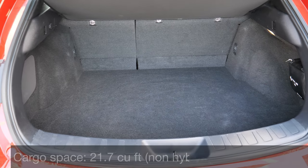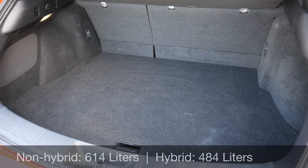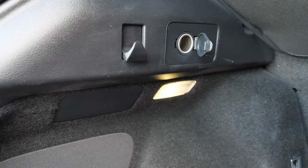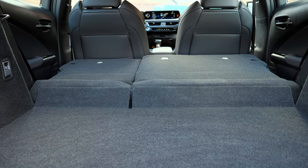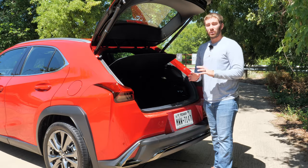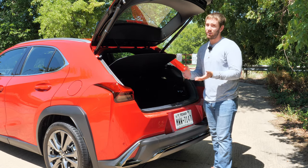The cargo area is a bit of the UX's kryptonite — you get only about 22 cubic feet of space with a really high load floor. You do get a 12-volt power outlet, a couple of hooks, and lights back here. The seats fold down fairly flat for more space, but the biggest issue is there's no spare tire. If you're looking for a lot of cargo space, this is definitely not your option.